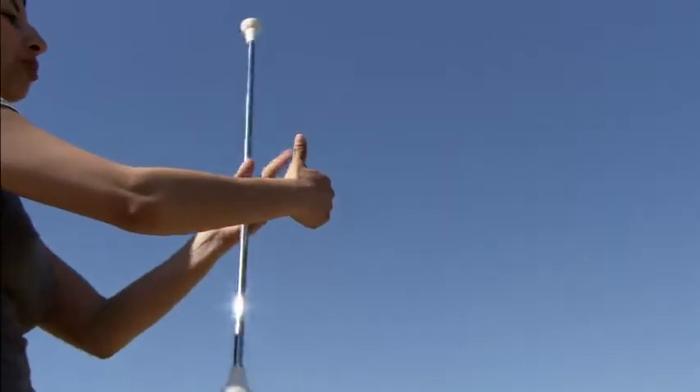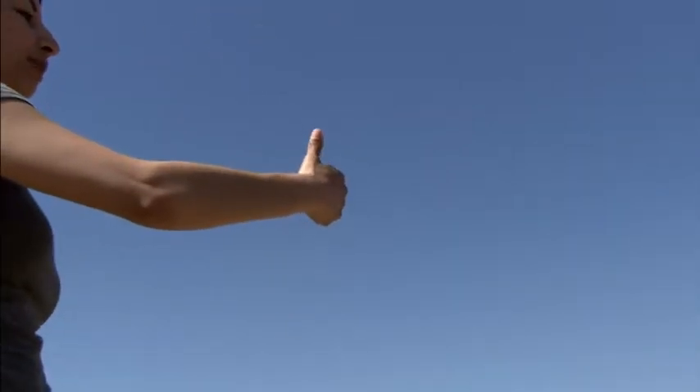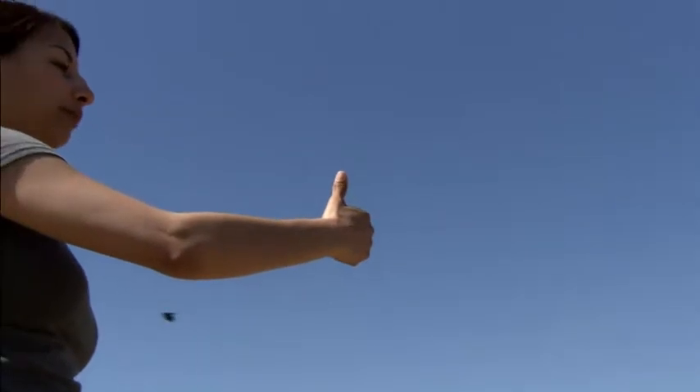If your thumb is in this position, your baton's going to go straight up, so you always want to make sure your thumb's in the A-OK thumbs up position. Anywhere else, the baton's going to go the direction of your thumb, so it's very important it stays like that.